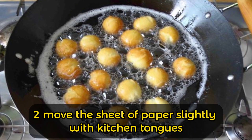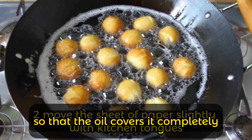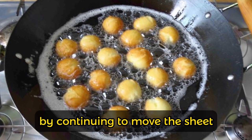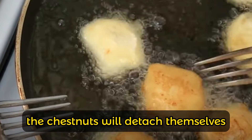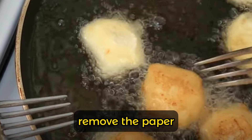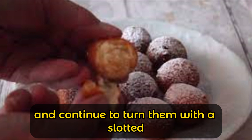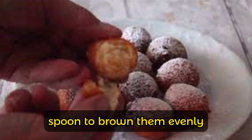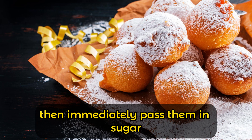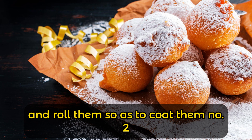Move the sheet of paper slightly with kitchen tongs so that the oil covers it completely. By continuing to move the sheet, the castagnole will detach themselves and continue cooking. Remove the paper and continue to turn them with a slotted spoon to brown them evenly. Drain them well, transfer to frying paper, then immediately pass them in sugar and roll them so as to coat them.